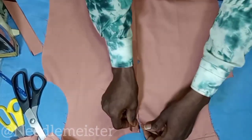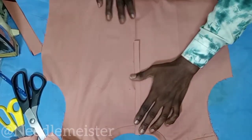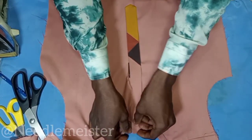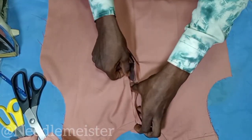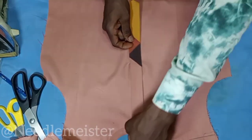We're going to need to make a placket. The small placket, as we all know, goes to the right side, while the outer one goes to the left side. So let's go to the machine and stitch this place.